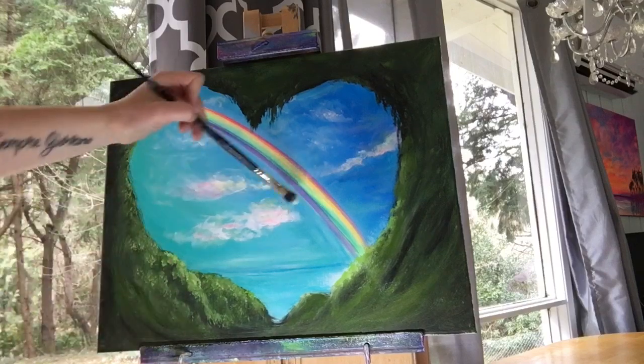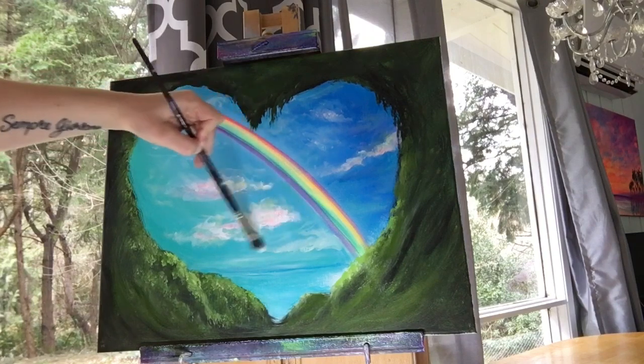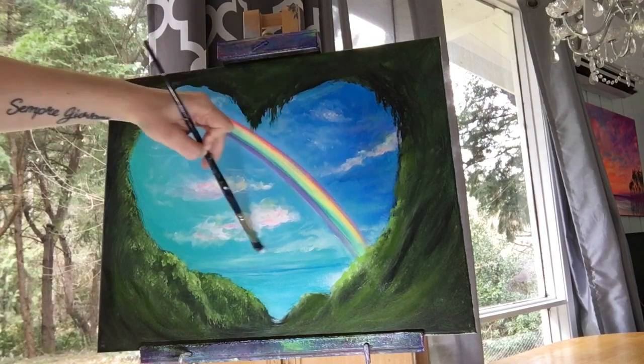I think I just want to add a couple more clouds — one down here above the horizon again. So little wiggles, a little bit of titanium white and neon orange, and just softly blend around.